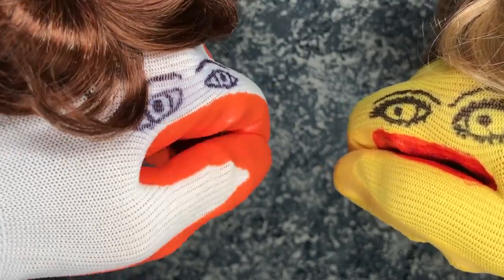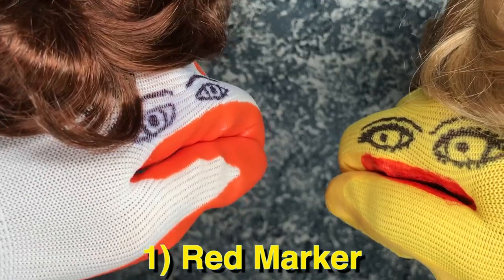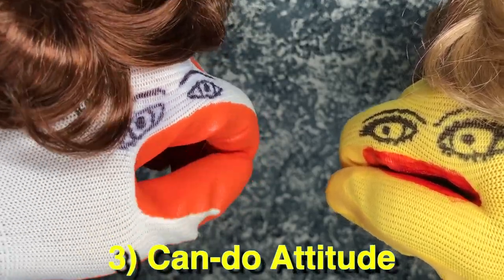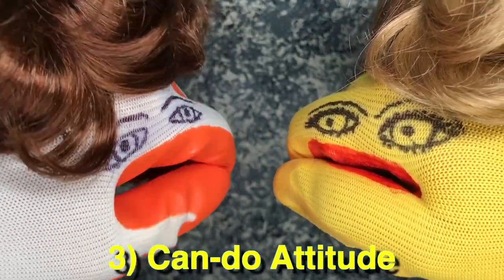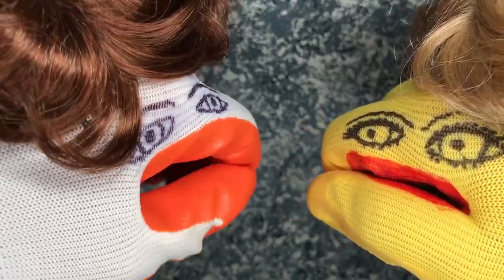Okay, now for today's tutorial — beauty tip — you will need a red marker and a trusty friend, and a can-do attitude of submission if you are the one receiving the marker face, the lipstick. You've gotta have implicit trust in your cosmetician.